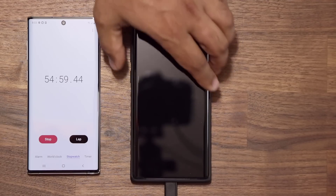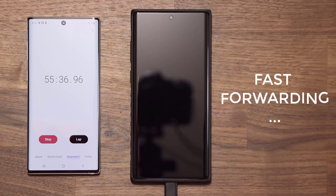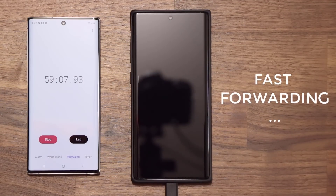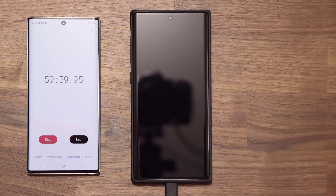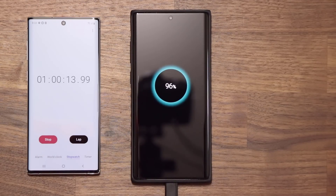Quick checkup at 55 minutes: we are 94% charged, so let's keep going. We are now at the one hour mark. When I check it at one hour, we have 96% of the phone charged. Not a lot is left, so let's keep going and get the final numbers.